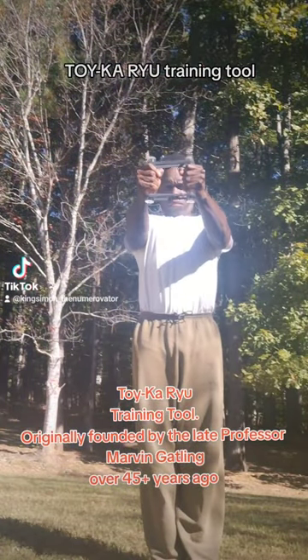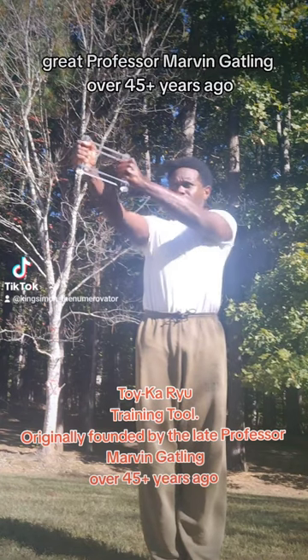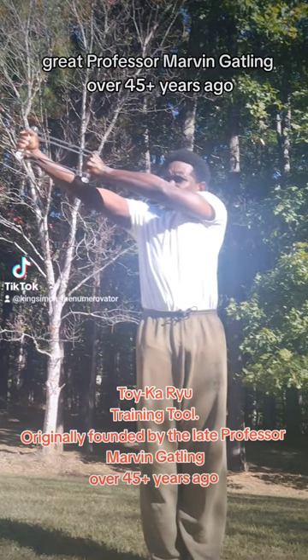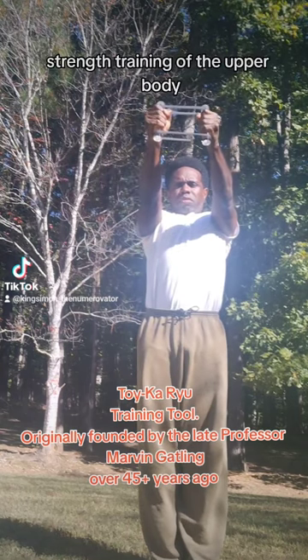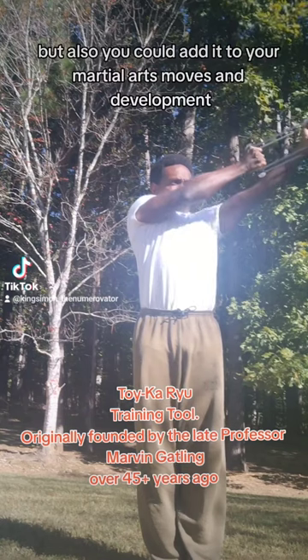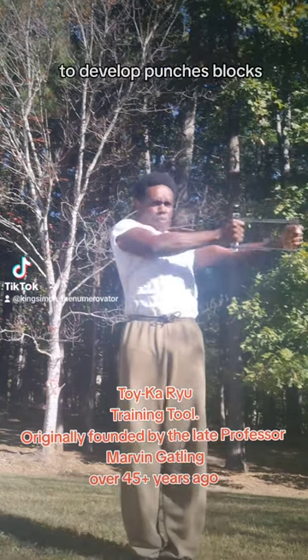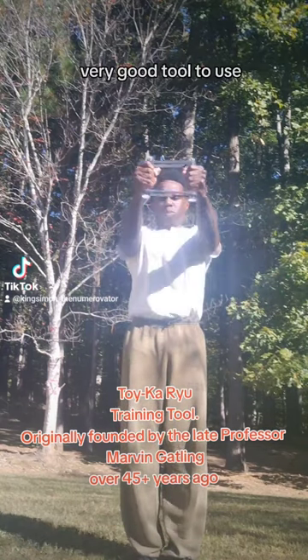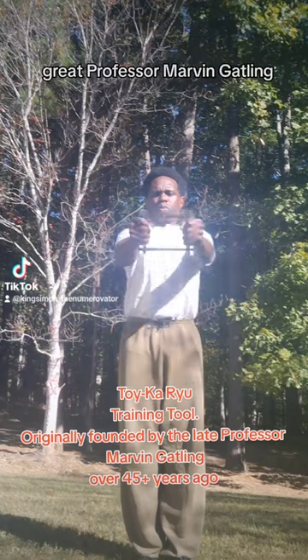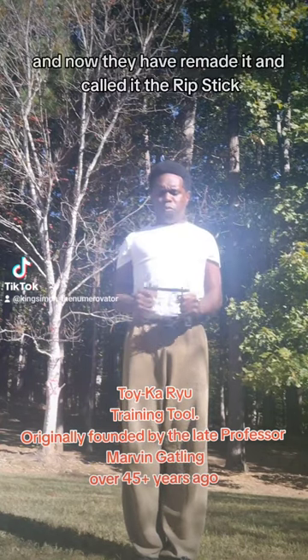The Toykaroo training tool was originally founded by the great Professor Marvin Gatlin over 45 plus years ago. This is a tool that deals with endurance and strength training of the upper body, but you could also add it to your martial arts moves and development to develop punches and blocks. It's a very good tool to use.